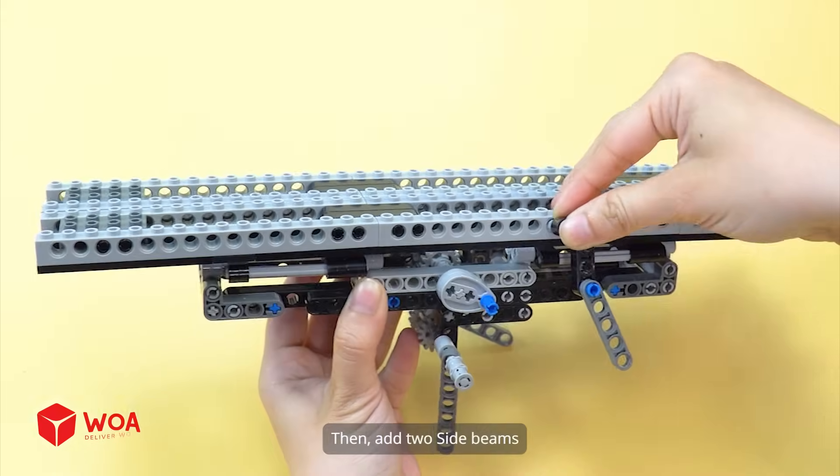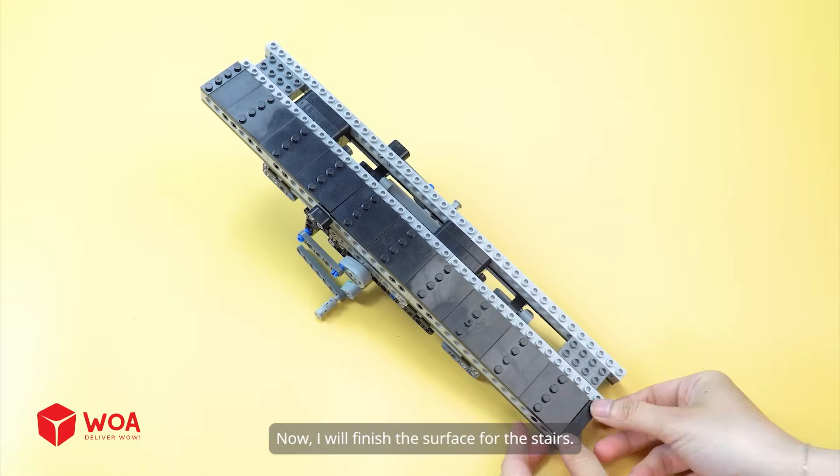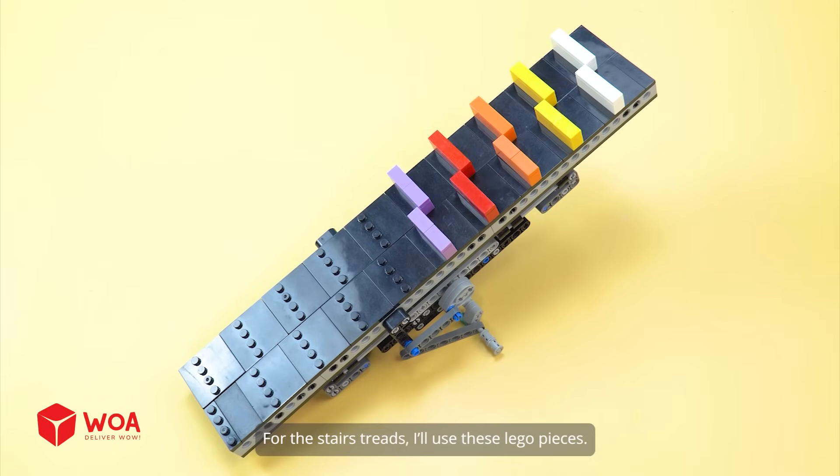Then, add 2 side beams. Now, I will finish the surface for the stairs. For the stairs treads, I'll use these LEGO pieces.